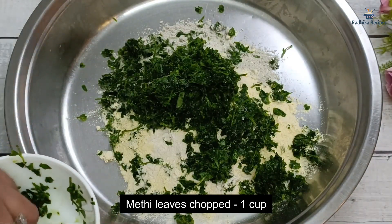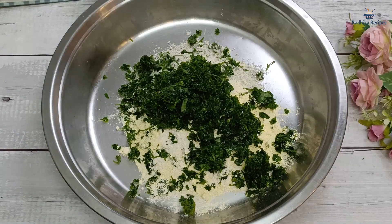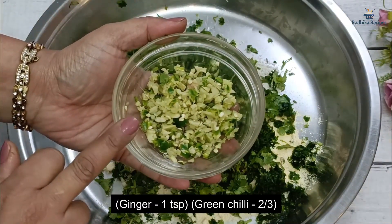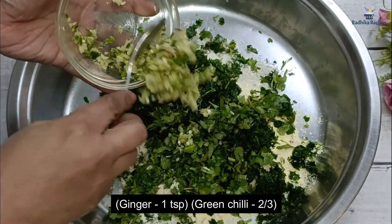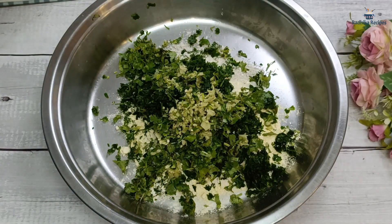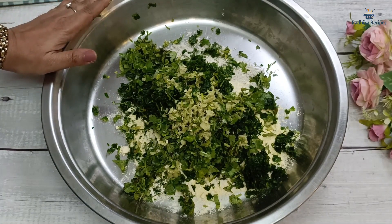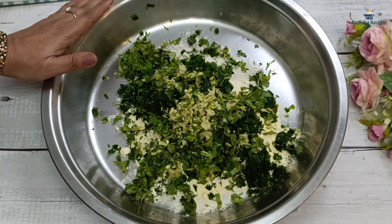Friends, we need to eat every seasonal thing. I have chopped the Methi. You can add more or less according to your preference. One important tip: if you add fresh Methi leaves, the dough will not store well. But if you make it without Methi, you can use the dough next time as it will last for a day.